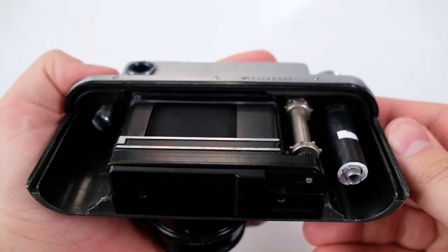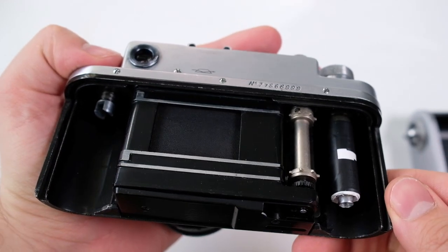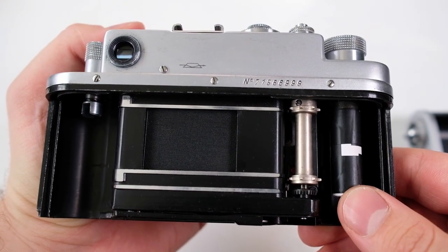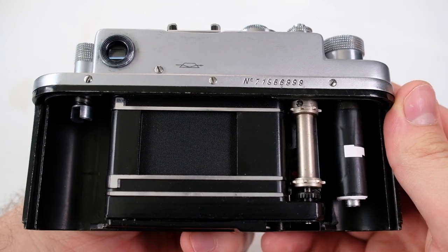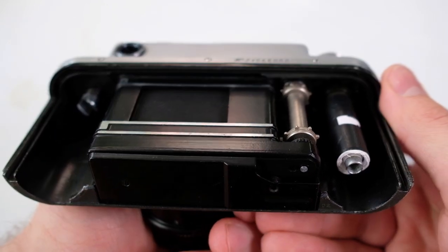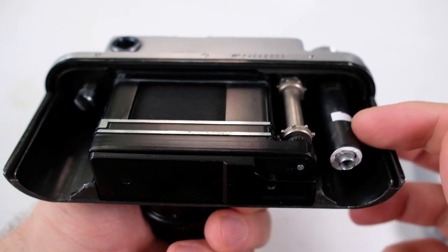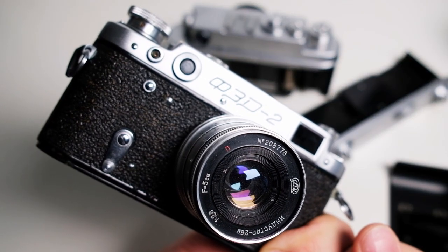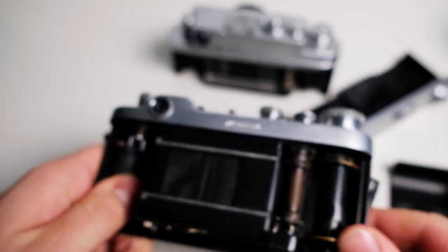On this camera you can probably see that this doesn't look like an original part. When I bought it, I hadn't noticed the film uptake spool had fallen off or disappeared. When I got home and tried to load the film I noticed something was wrong, so I improvised by using some paper and tape to make the rod thicker and taping the film onto it. I'll also demonstrate on my Fed 2, which has pretty much the same loading mechanism, although the actual spools are not interchangeable.